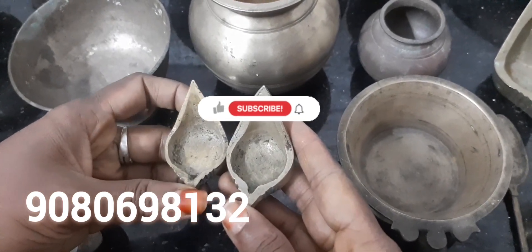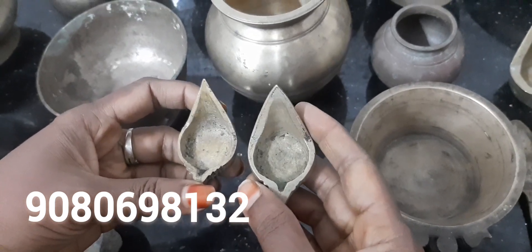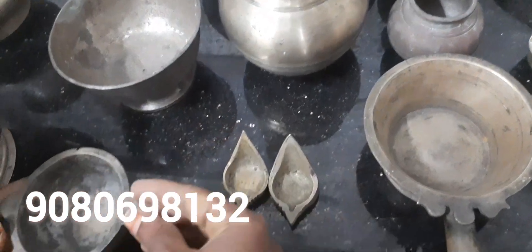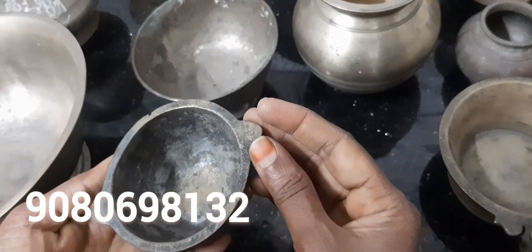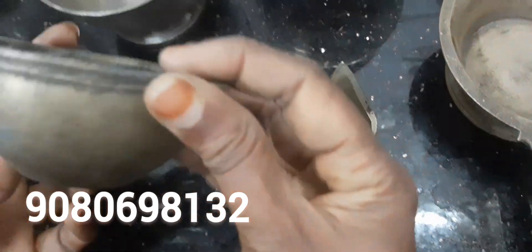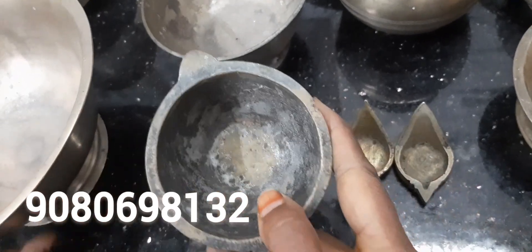Put the gush on the top and add 1 cup of salt. Put the gush in the pot and add 1 cup of salt.